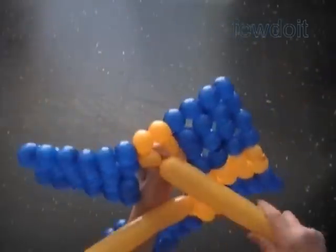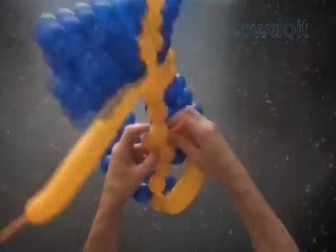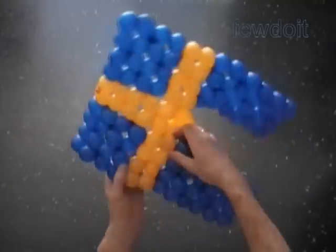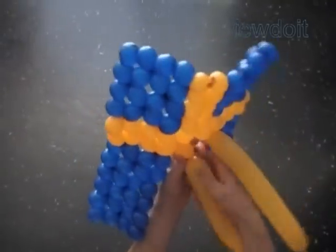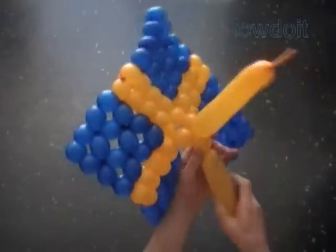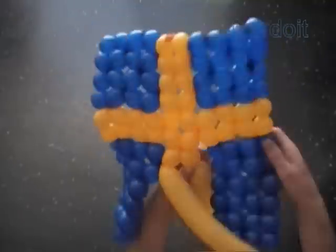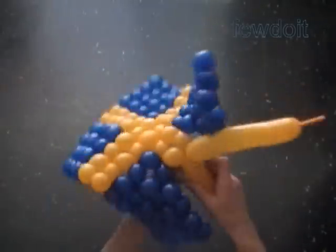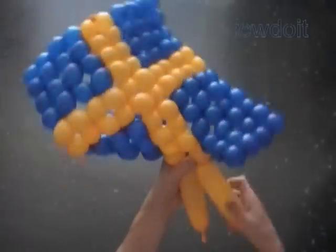Now we work this yellow balloon along the short side of the rectangle to the next corner. When we reach the corner, we twist the 14th yellow bubbles on both balloons and plug the free ends of both 14th bubbles in one lock twist. Now we work the rest of the yellow balloons to the corner of the rectangle, along the long side of the rectangle. No more turns — we work straight forward to the finish line. Once we get to the end, we cut off the rest of the yellow balloons, tie off the ends, and that would be it.